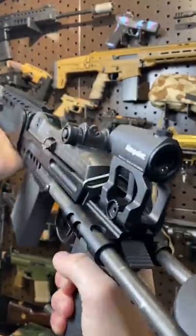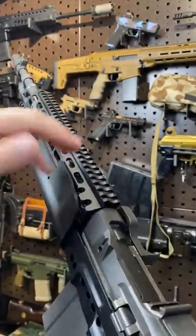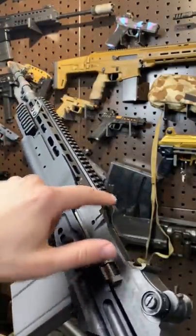Hey guys, Armored Gun here today with another gun hack. These have been notoriously hard to get an optic on. You've got a long rail up here, you can throw a red dot, something that has unlimited eye relief, or you can mount one of the kind of complex mounts that goes over here.